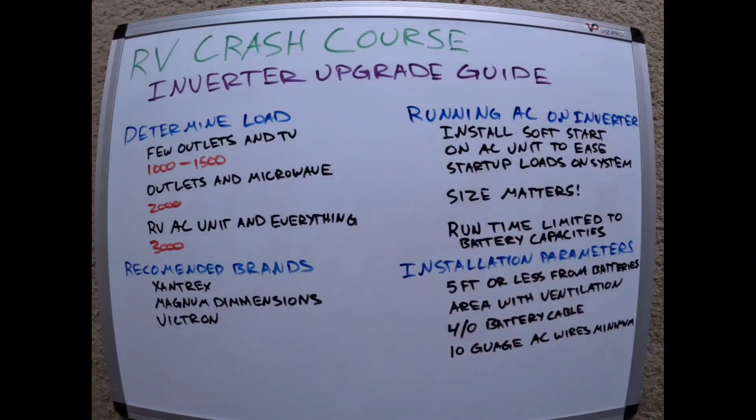Size matters — be careful about what size inverter you put in your RV. An AC unit runs around 1500 to 1800 watts, so yes, a 2000 watt inverter could run the air conditioner, but you won't have much room for anything else. You won't be running the microwave or doing much else — basically just phone chargers. So a 3000 watt unit is what is recommended.